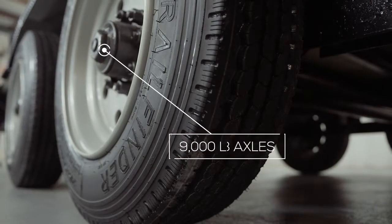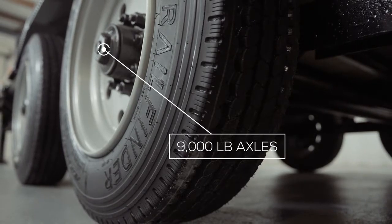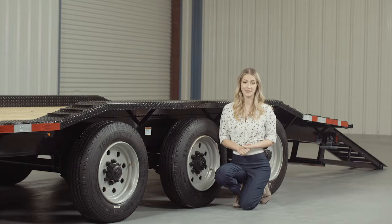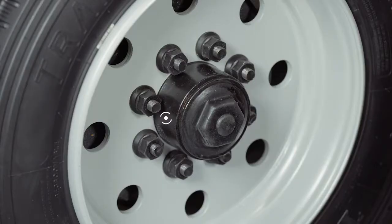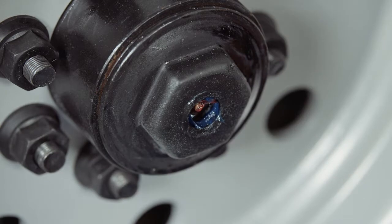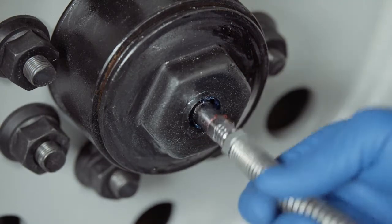For running gear you have triple heavy duty 9,000 pound 8 lug axles with brakes on all 6 wheels standard. If you get in a slippery situation you want all the braking power you can get. One highly important standard feature on these axles is the convenient built in lubrication system. To fill or top off the central grease reservoirs you simply pop the hub center cap off and fit a grease gun over the zerk fitting and fill. Simple and convenient.